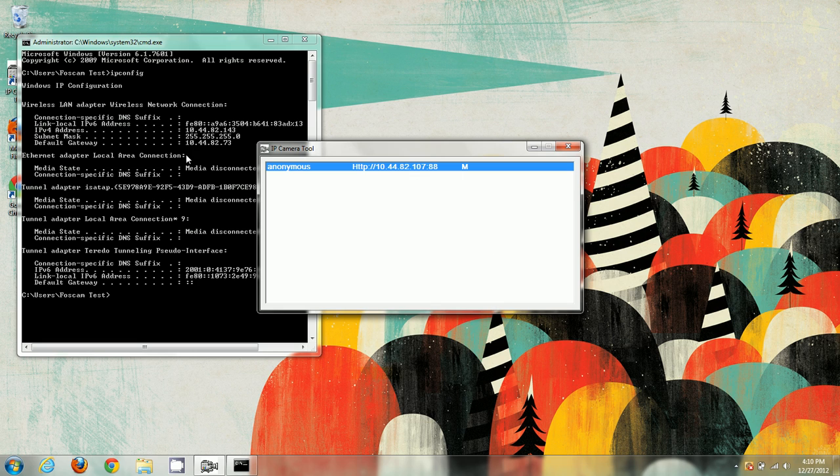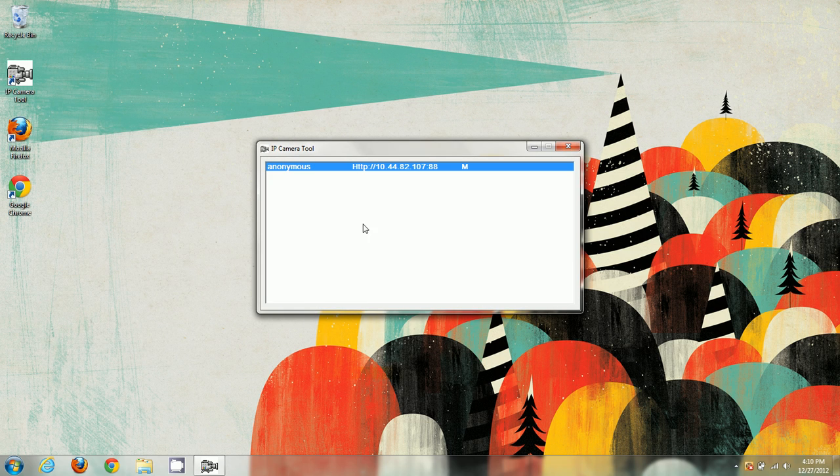Now I'm going to show you how to log into the camera with each different browser — Google Chrome, Mozilla Firefox, and Internet Explorer. With these new H.264 compression cameras there's a new web interface, and that web interface requires a plugin for each browser.